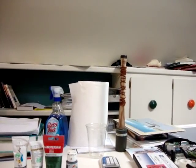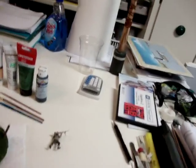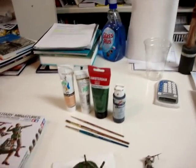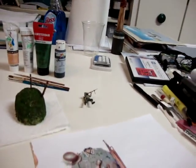Okie dokie, I'll try out my tripod thing to see if it helps with the quality of video, since I've been noticing it's pretty crappy.